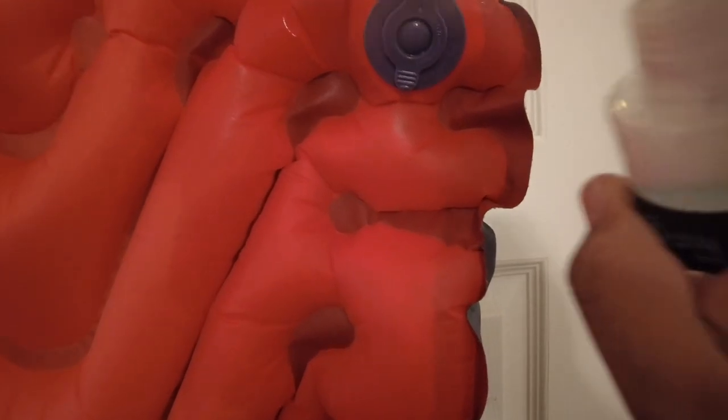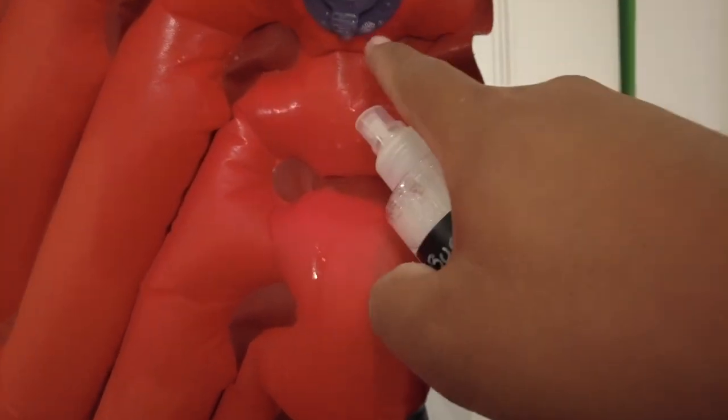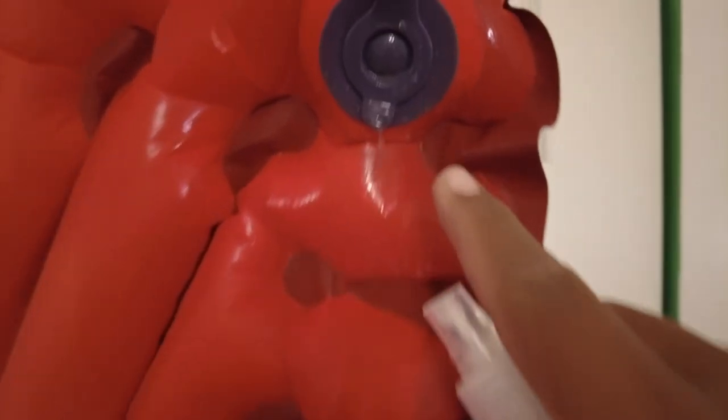Then what you're going to do is spray the sleeping pad — and this is what you're going to look for. I usually start around the seals of the inflate and deflate. You're basically spraying this soap and water mixture and looking for bubbles that are actually growing, not bubbles that are dissipating — bubbles that are actually growing.